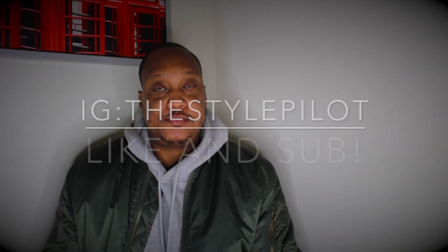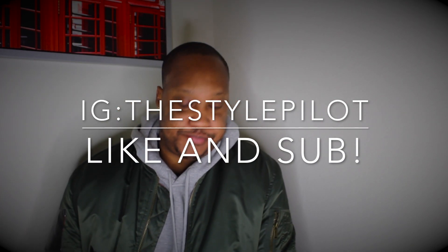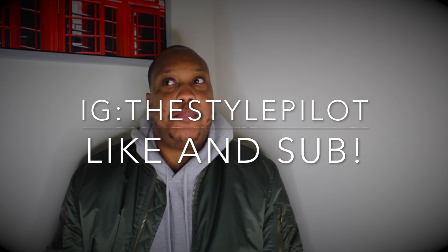Yo, what's up man? It's the pilot and I'm back again like I left my cell phone in the sofa cushion. Hey before we get started, comment and subscribe.